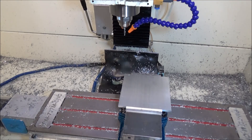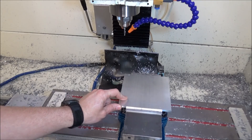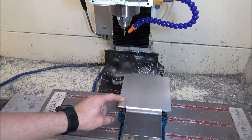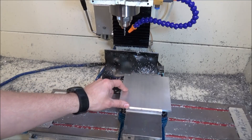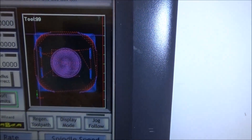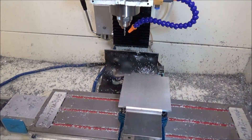Hey guys, today we're going to continue with the belt drive and we're going to work on a mounting plate for our motor. This is quarter inch thick aluminum, six inches by six inches. So we're going to be doing some slotting, we're going to round the corners off, bore some holes, machine a pocket, and then we're going to round off the corners. Let's get started.